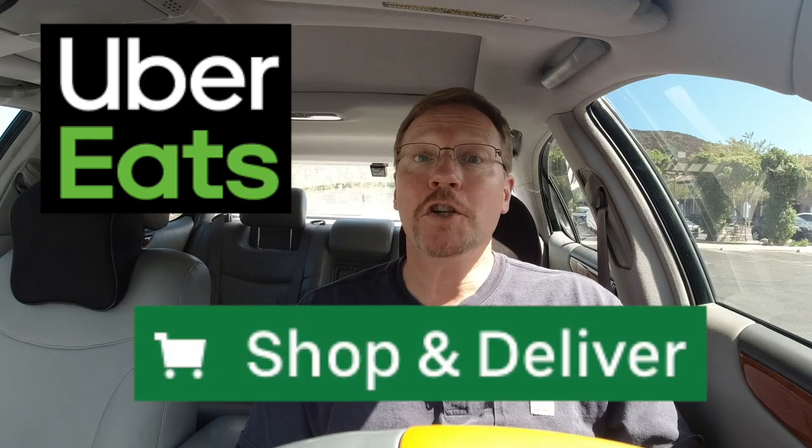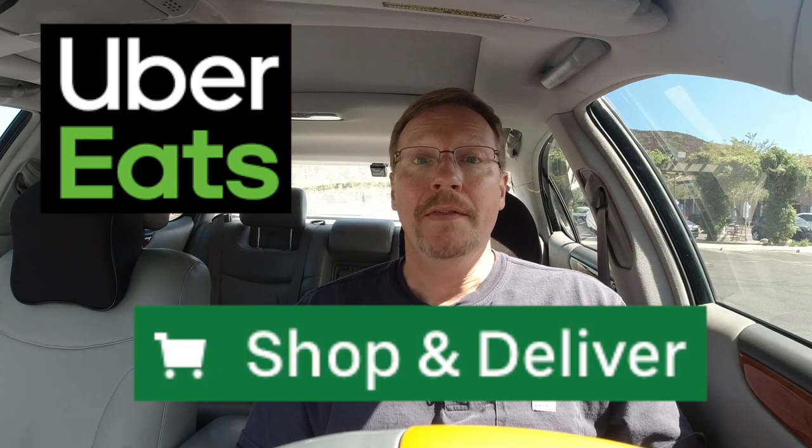Friends, this is likely your first shop and pay order on Uber Eats — or more specifically, a shop and deliver order. This is not my first one, so let me talk you through it and you'll be very confident to do them on your own. I'm also going to give you some tips to make it easier.